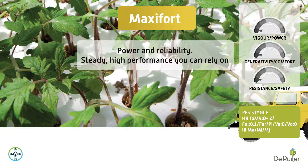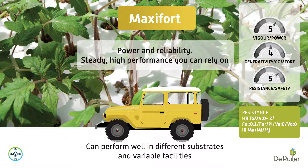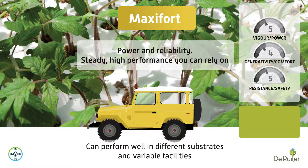MaxiFort, a reference worldwide, is a powerful rootstock allowing yield optimization even in difficult conditions. Versatile, it can perform well in different substrates and variable facilities.